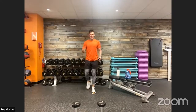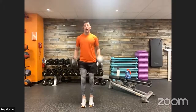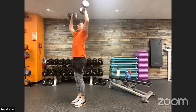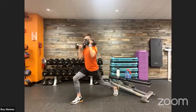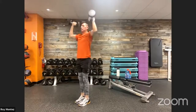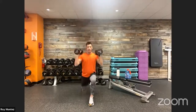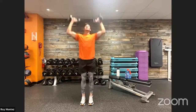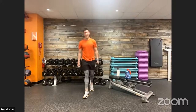Rest, recover, hydrate. Reverse lunge into overhead press coming up. Up in two, one — front rack position, let's go. Take your time with these resistance-based movements, dropping that rear knee. If you want to eliminate the overhead press, scale down. Chest up and proud, elbows tucked underneath those dumbbells. Last three, two, one — time, 20 seconds of rest.